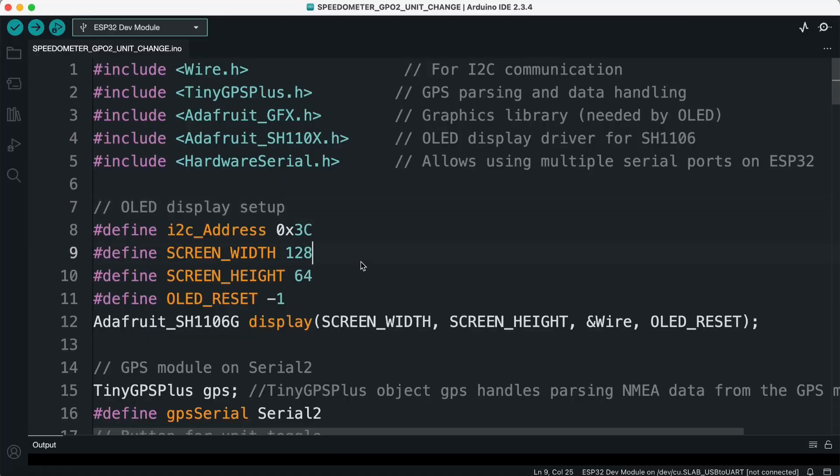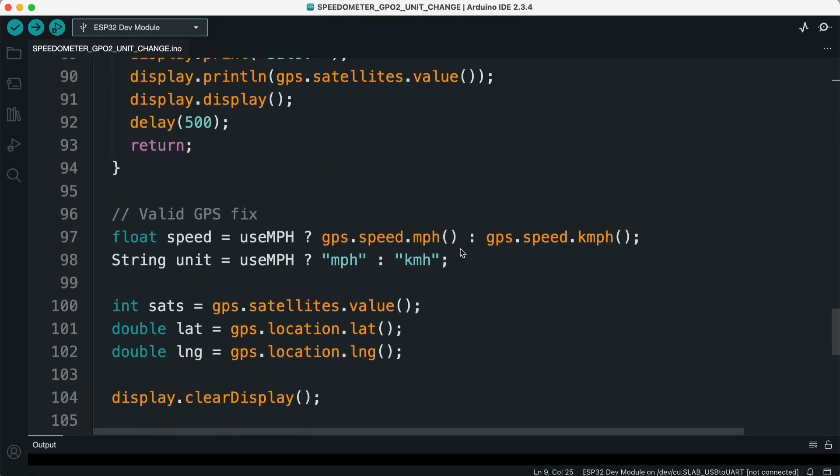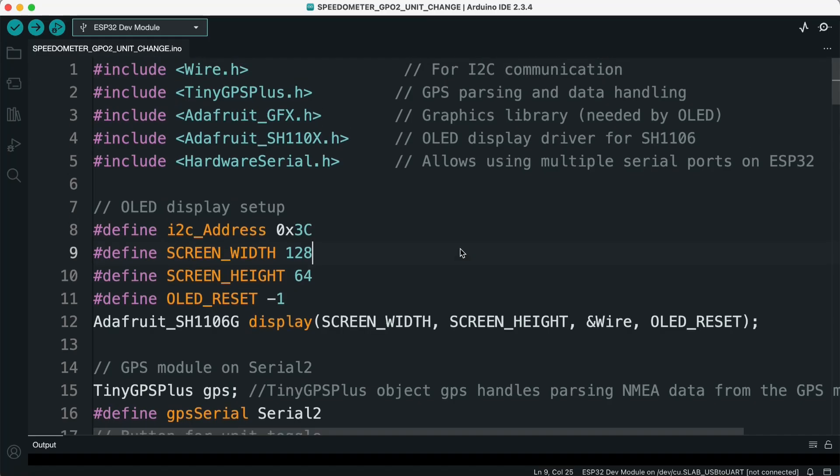Now let's understand how this GPS speedometer code works, step by step. First, including libraries. At the very beginning, we include the required libraries: Wire.h for I2C communication with the OLED display, TinyGPSPlus.h to parse and handle GPS data, Adafruit_GFX.h and Adafruit_SH10x to drive the SH1106 OLED, and HardwareSerial.h to use the ESP32's extra serial ports for the GPS module.